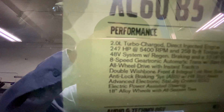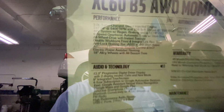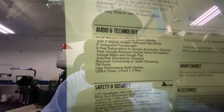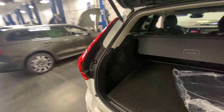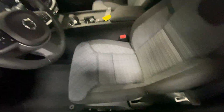It is really nice — 247 horsepower, 48-volt system. The upholstery is different. I think this is the Momentum trim, the most basic one. The upholstery is not leather — it's fabric.